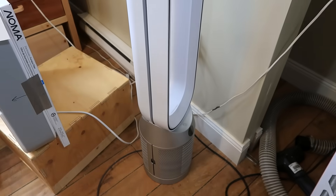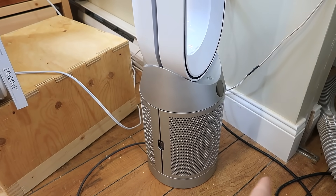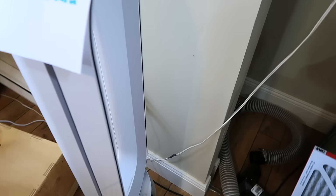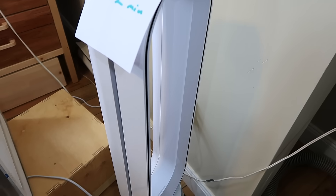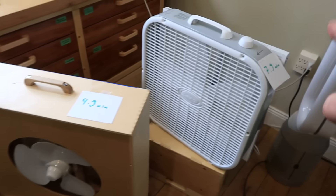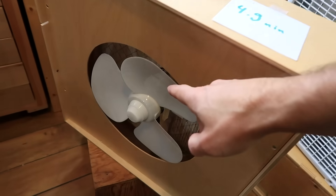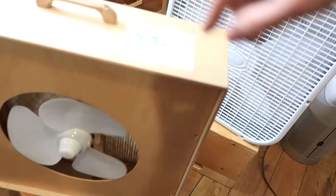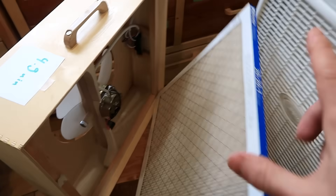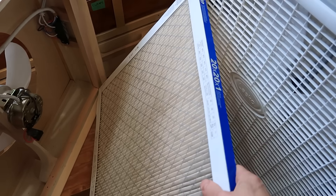The Dyson being the slowest is no surprise to me, because with their air multiplier technology only a fraction of the air that this fan blows actually goes through the base. The rest of the air just flows past here, being accelerated by jets of air. I was surprised that my homemade unit outperformed the box fan because they both just use furnace filter, and the homemade one has a much smaller, weaker fan. But when I swapped the filters between them, the box fan was better, so it's all about the filter.